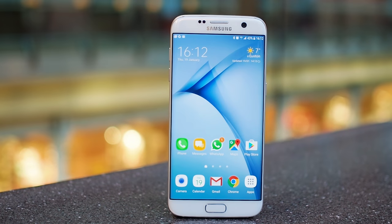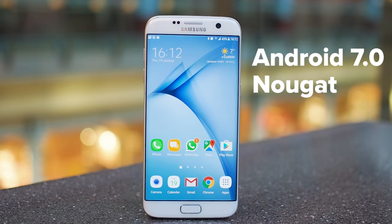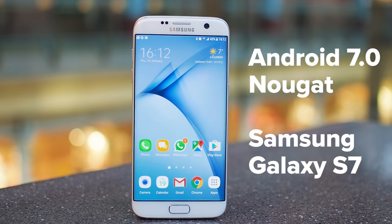One of the best Android phones of the year is getting its biggest software update yet. Let's take a look at what's new in Android 7.0 Nougat for the Samsung Galaxy S7.